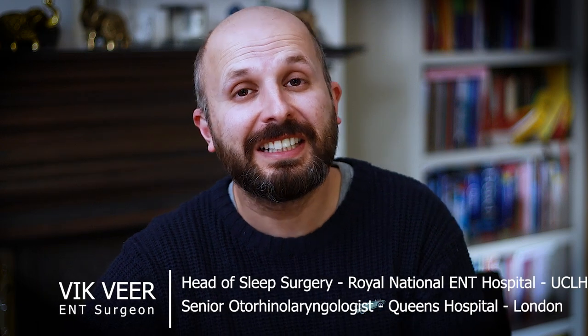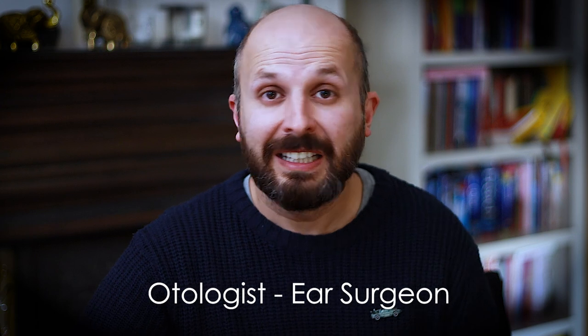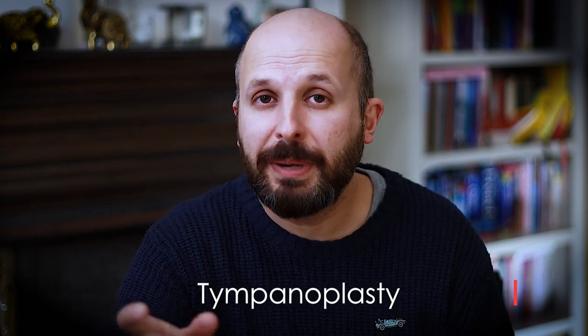Hi there, my name is Vic Veer. I'm an ENT consultant working for the NHS in Central London and at Queen's Hospital and King George's Hospital, where I work as an otologist — an ear surgeon. One of the most common operations we do in ear surgery is something known as a tympanoplasty.